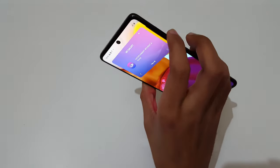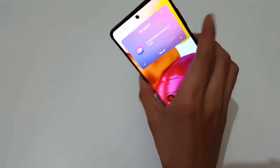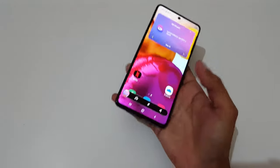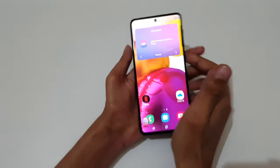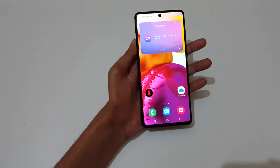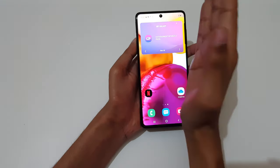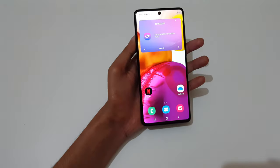Just press and hold volume down and power key together for 1 to 2 seconds to take a screenshot, just like this. The other method is to just swipe your palm — just like this — to take a screenshot. Here you can see, just swipe your palm to take a screenshot, just like this.